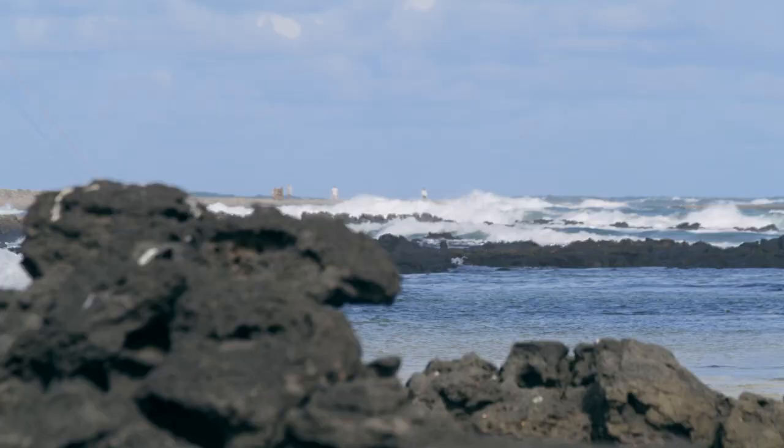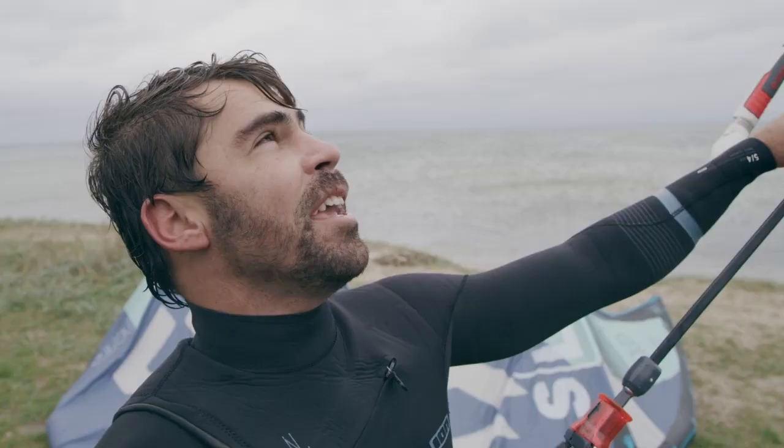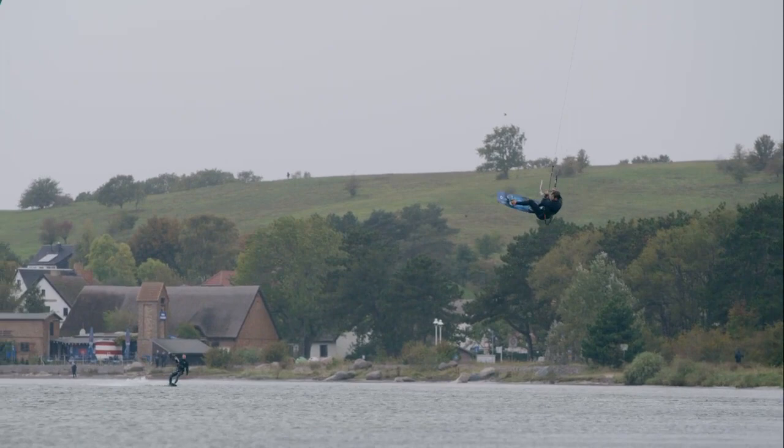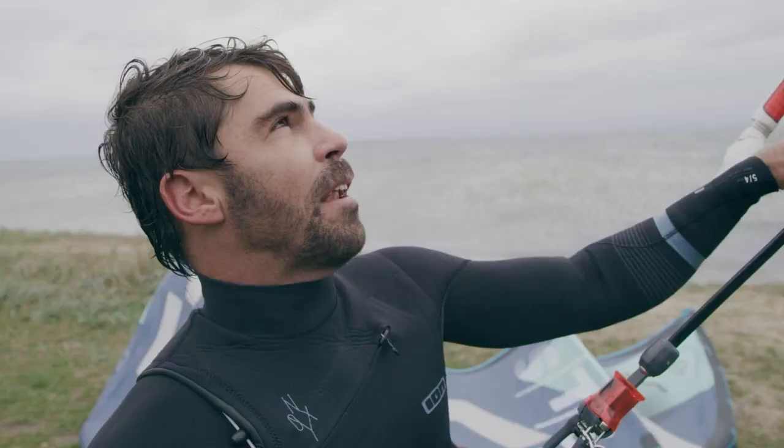First try with the new EVO SLS — I have to say this kite is a machine. You don't even need it to be overpowered to jump high. I was absolutely impressed: you just come, pull the bar and you go super high, way higher than you think you're going to go. And the combination of the new Flight 99 lines with the new kite, new material, and the flex struts — it's working amazing.